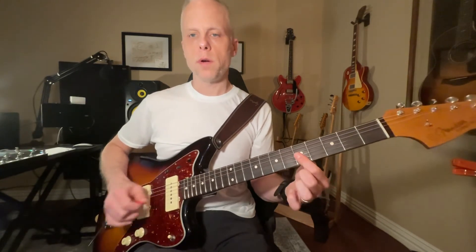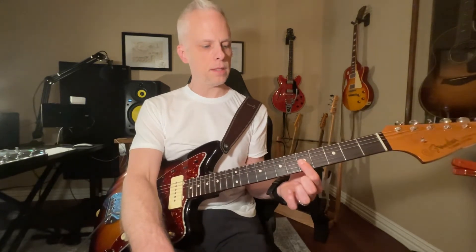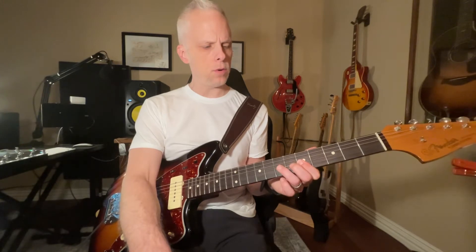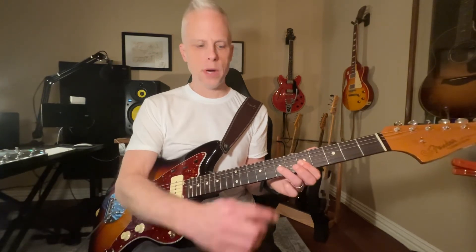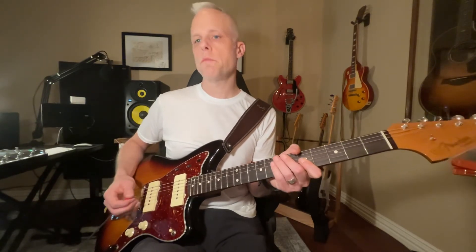Where you're pressing down on these two on the fifth fret — that C and E — and you're hammering on up here to this D. Pretty easy, but that's it.